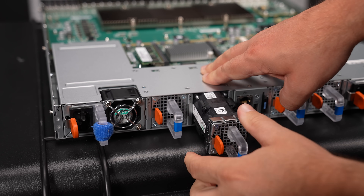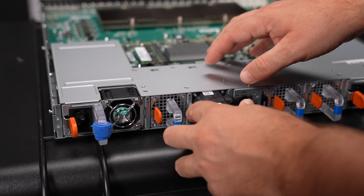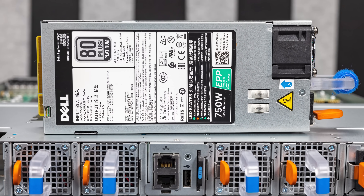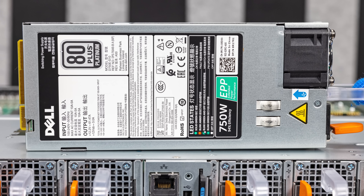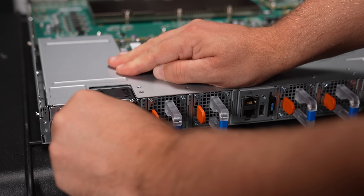This is a very high-end switch, so we do have hot-swap fan modules. On either side of the switch, you have redundant 750-watt Dell power supplies. This switch does use a fair amount of power and can use several hundred watts, so it's important to have a power supply that can power the entire switch. Because you also want to make sure the switch doesn't go down, you also need redundant power — that's just standard for this class of switch.